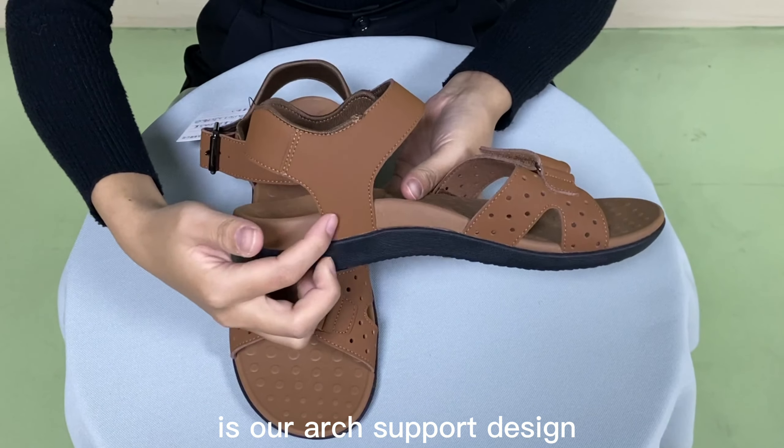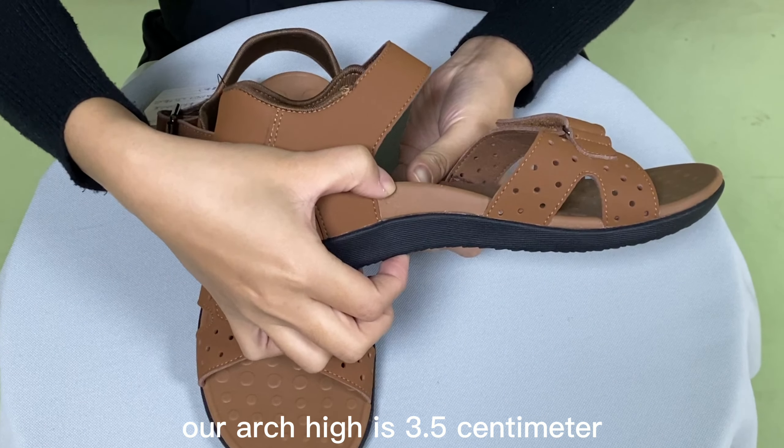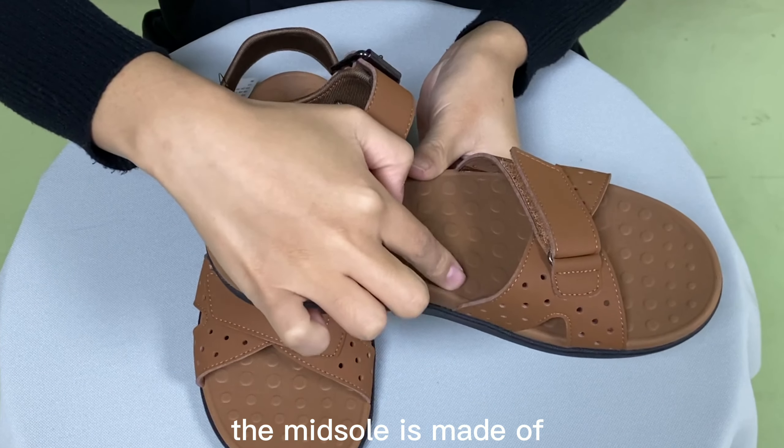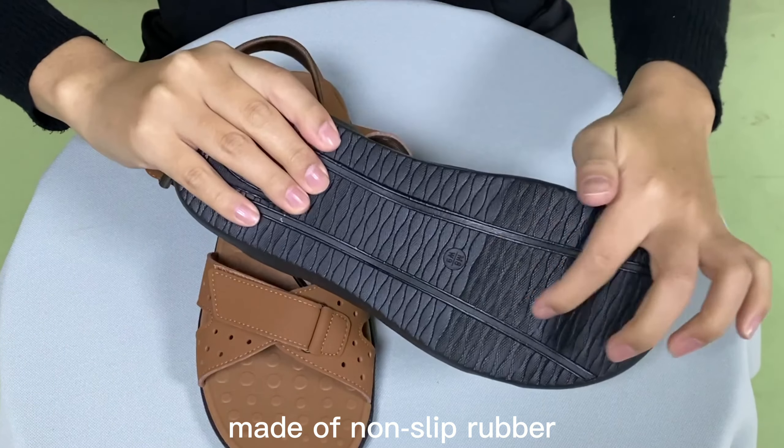The amazing feature is our arch support design. Our arch height is 3.5 cm. The midsole is made of high elastic EVA, and the outsole is made of non-slip rubber.